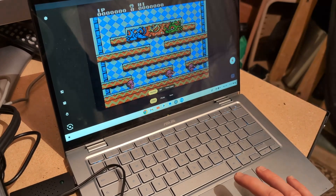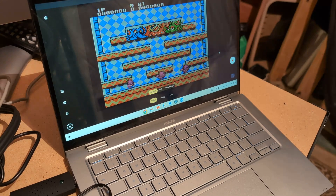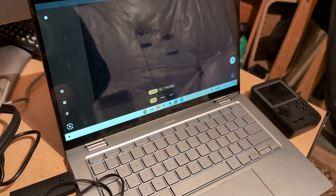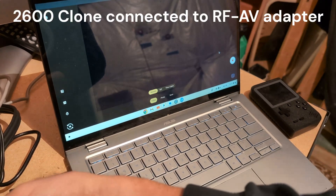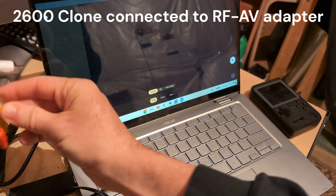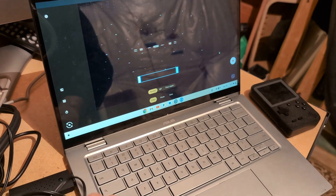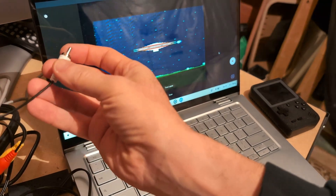I'm going to stop that. I'll put part of this capture in the video itself. Now I'm going to try the PAL Atari 2600 — that's the ultimate test. I'll connect the audio and video... and turn it on. Really — look at that! It supports PAL as well!